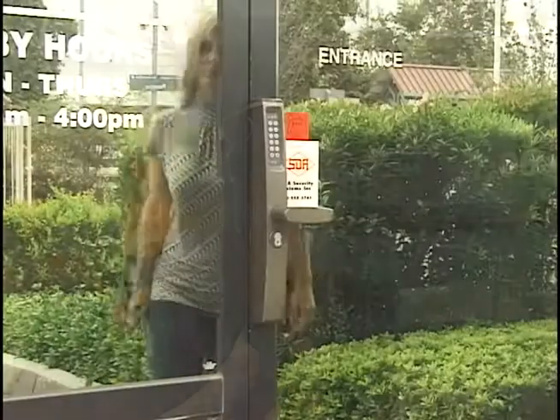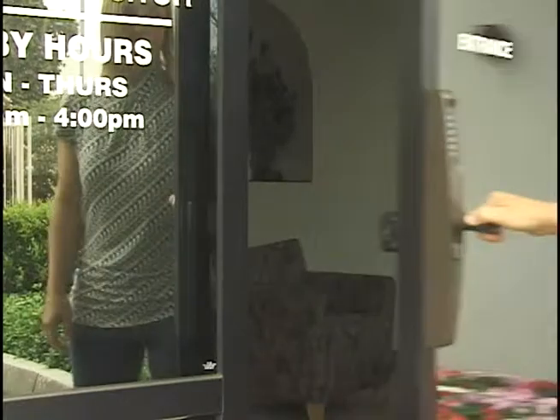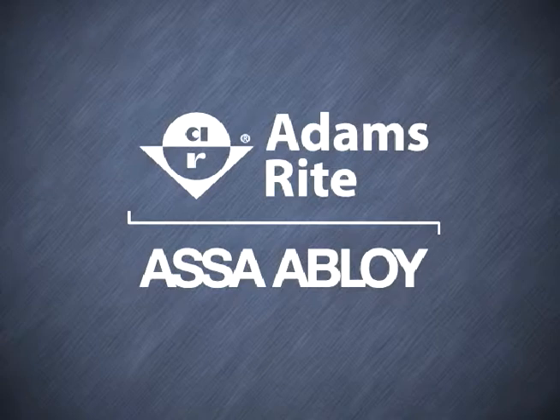That's about it. The E-Force is now ready to be programmed via the keypad and put into service. Adams Wright has long been recognized as a leading manufacturer of hardware for aluminum entrances. The E-Force 150 is a strong addition to this family of products and the obvious choice to pair with Adams Wright deadbolt, deadlatches and exit devices.